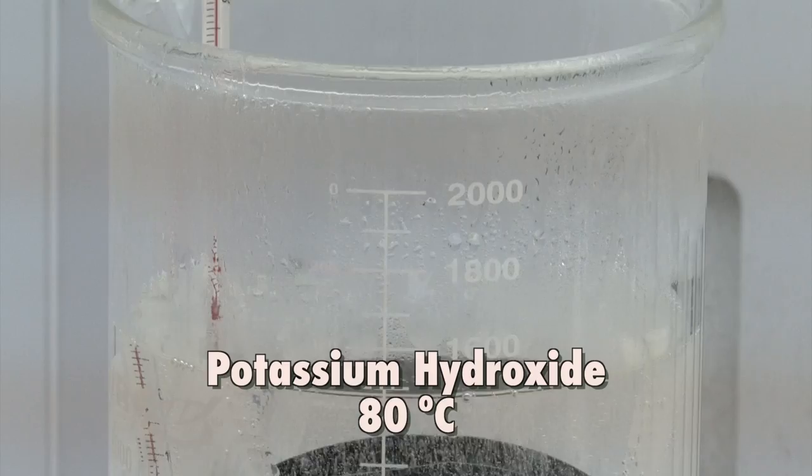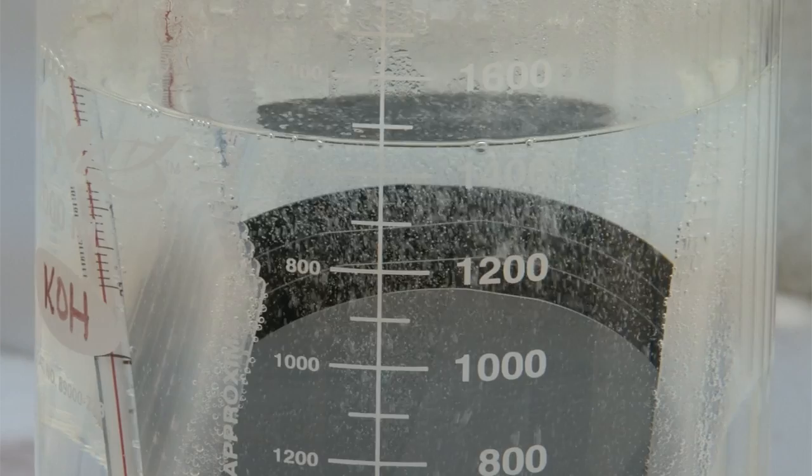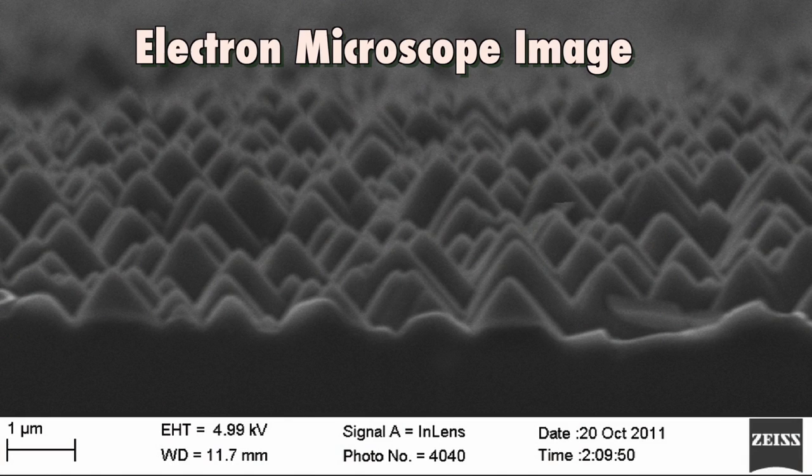In this example, we use a solution of potassium hydroxide, or KOH, which is heated to around 80 degrees Celsius. This violent reaction is actually etching the silicon and carving out little tiny pyramids on the surface. The result is a wafer that loses its shiny appearance and appears to have a dull finish. The textured wafer is left with a surface covered with microscopic pyramids whose base is around a micron, or about 1/50th of the width of a human hair. It turns out that this wafer only reflects about a third as much light as it previously did.